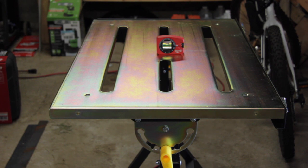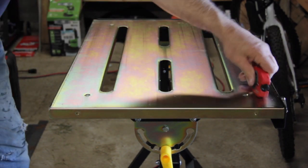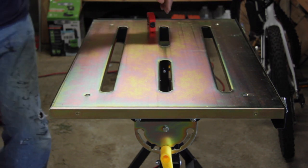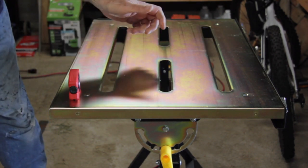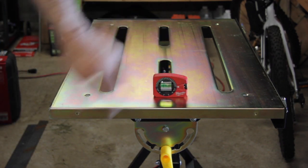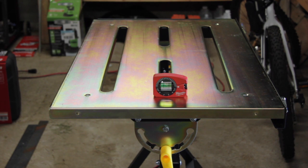Now let's take a look the other way. I've checked this already. Going lengthwise on the table, the table is looking pretty level — not too bad.